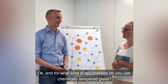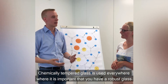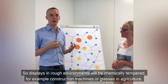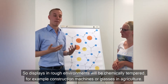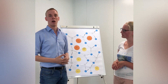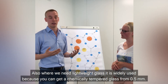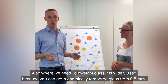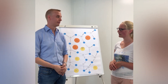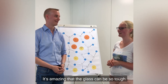And for what kind of application do you use chemically tempered glass? Chemically tempered glass is used everywhere where it's important to have a robust glass — displays in rough environments will be chemically tempered. For example, construction machines or glasses in agriculture. Also, where we need lightweight glass, it's widely used, because you can get a chemically tempered glass from 0.5mm. Thank you for the explanation. It's amazing that the glass can be this thin.